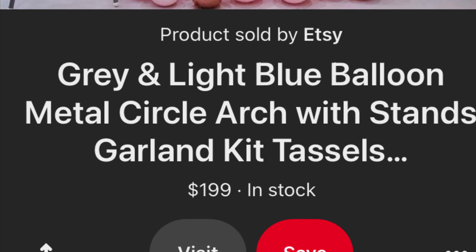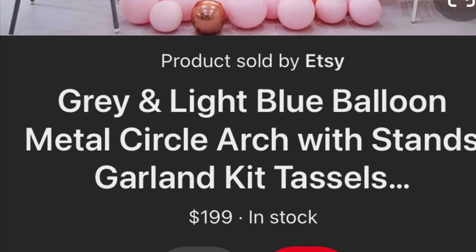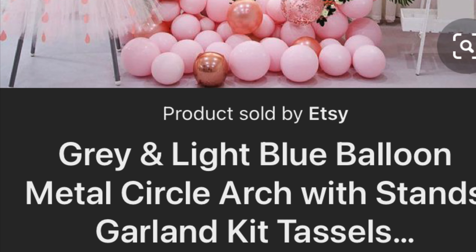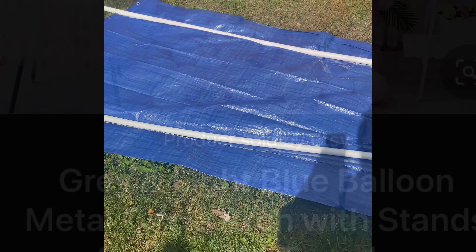Stay tuned if you want to learn how to make this circular balloon garland stand for less than $20. Let me show y'all how I made this hoop balloon garland.